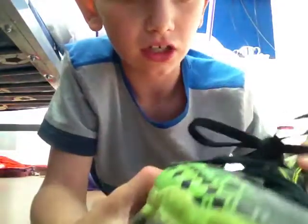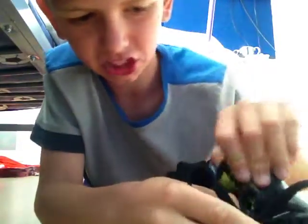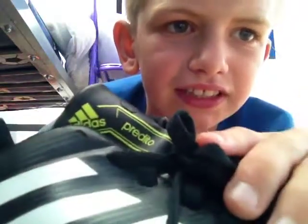This is my Adidas Predator boots. As I'm a goalkeeper I don't need them to be all stylish and stuff. As you can see, it says Adidas Predator.